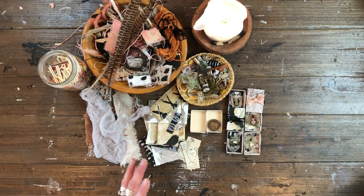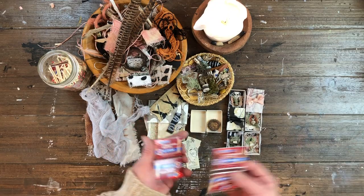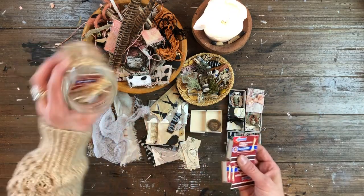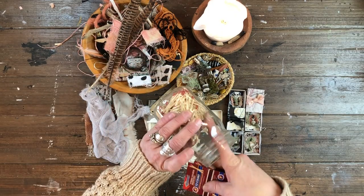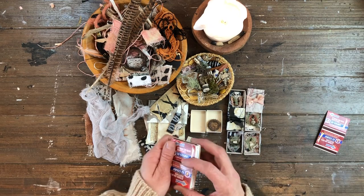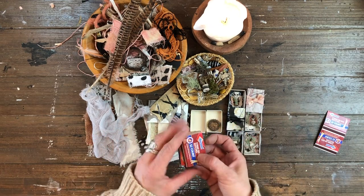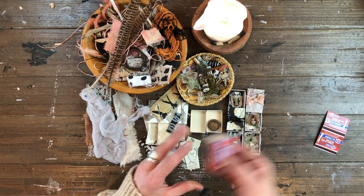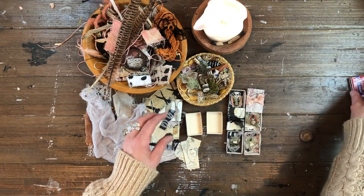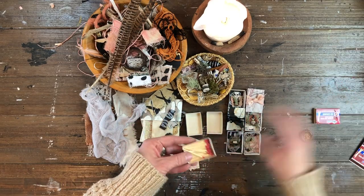It's very easy. I had a little stash of these small matchboxes and I just dumped out the matches into a jar — I'm going to save those and use them later. I got these at the dollar store; I think you get like 12 packs for a dollar. I kind of deconstructed them by taking them apart.